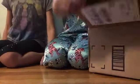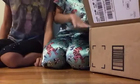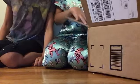So we open the box and this is my brother's toy. And then my brother's PS4 controller.